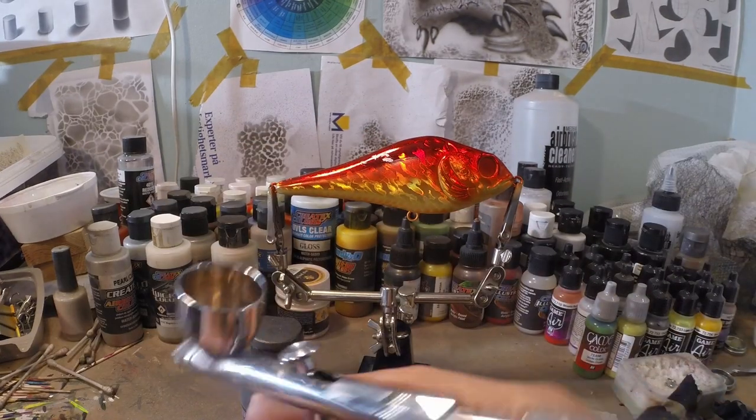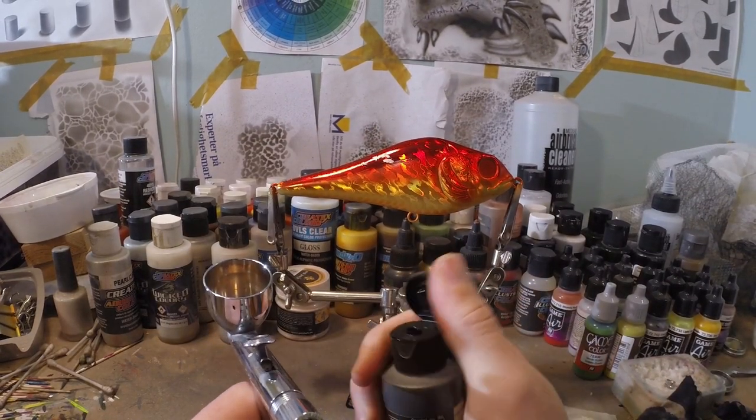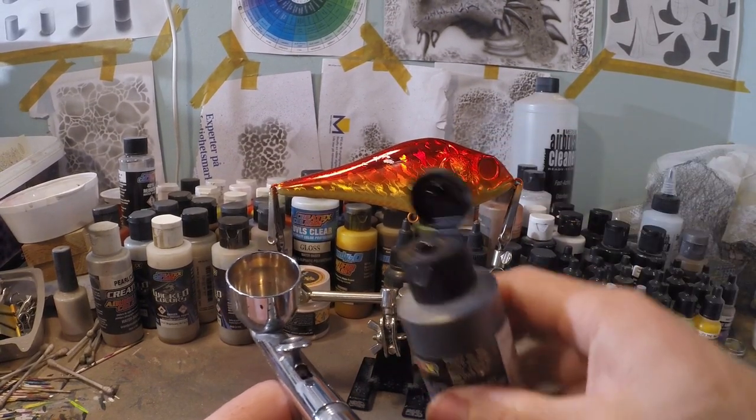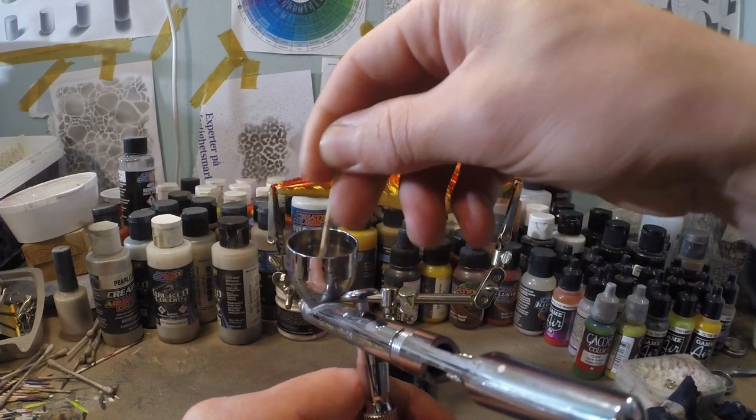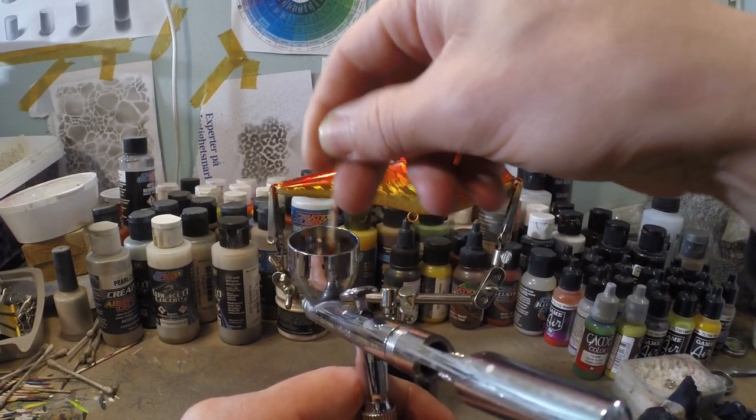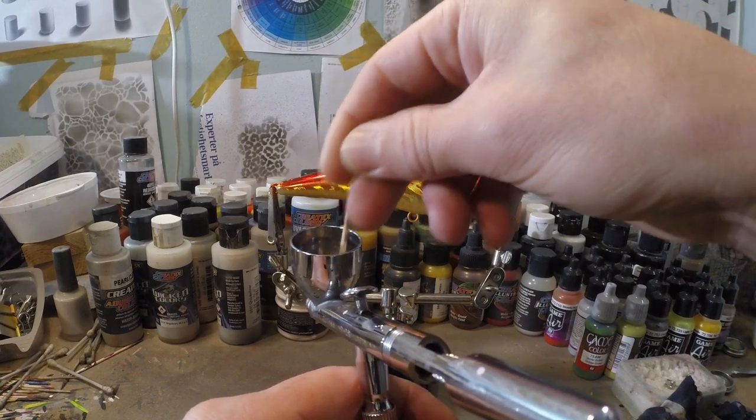Now I'm gonna use Candy 2.0 Black for some striping, darkening of the back, and a little bit of details. This black is also really nice to do final detailing and final striping on other lures on regular paint, because this black stays transparent no matter how much you layer it on, and that's very nice.